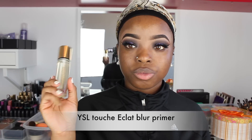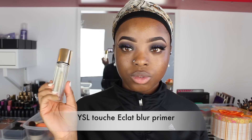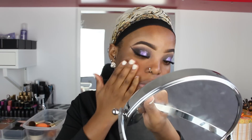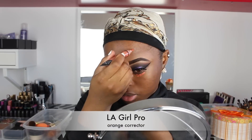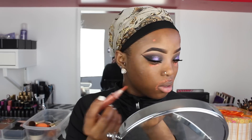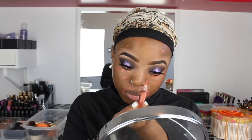I'm going to use my Yves Saint Laurent Touche Éclat Blur Primer to prime my face, then use my Elego Pro Corrector to correct my dark spots, dark circles, and mustache area — basically everywhere — and then blend it out.